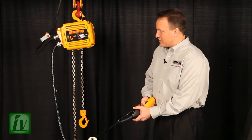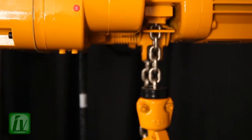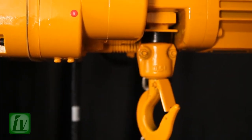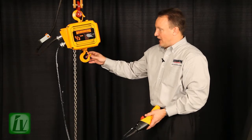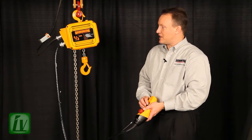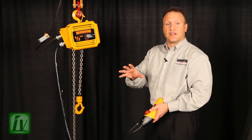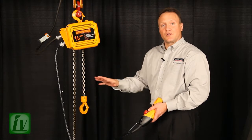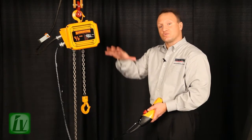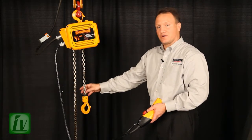A traditional hoist relies on the mechanical limit switch at the point of contact when the hook hits the hoist body. Let's say I have an operation such as a plating operation or pick and place operation where I want the hook to stop at the exact point every time — maybe a basket full of parts down into a chemical bath. I just want to submerge the basket; I don't want to submerge all the chain or the hook.